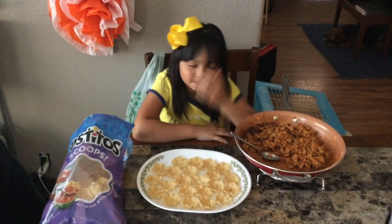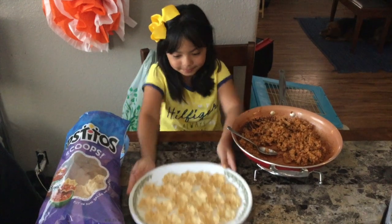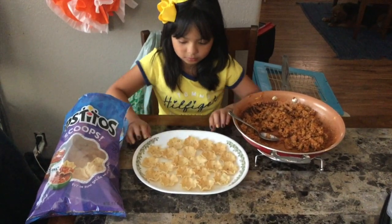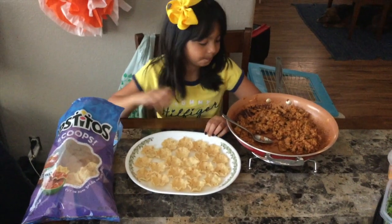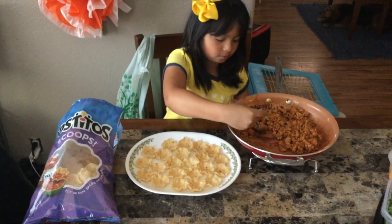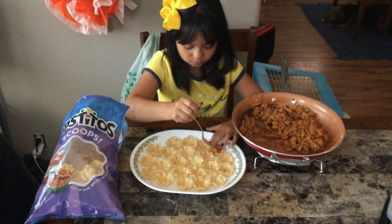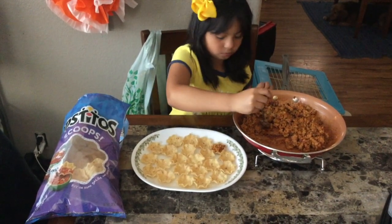Now Aaliyah has prepped her plate full of chips — she picked out the best ones that aren't broken. Now she's going to fill it with her taco meat. Each one gets a little scoop of meat, and make sure you leave room for toppings.